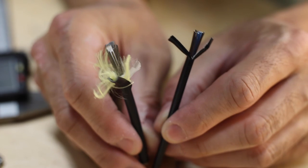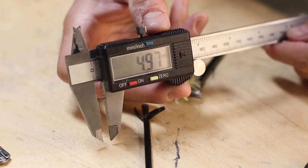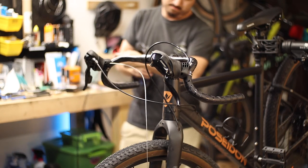You might be tempted to simply use shift housing in lieu of brake housing, but unfortunately the diameters are a bit different, so they aren't really compatible. Installing this stuff is the same as any other brake housing, and it will of course depend on the layout of your bike.